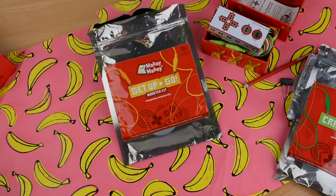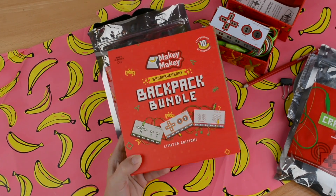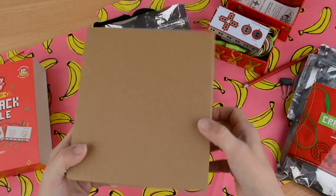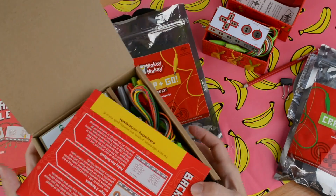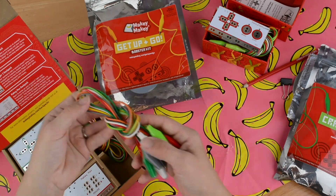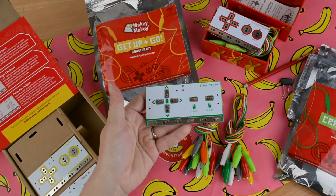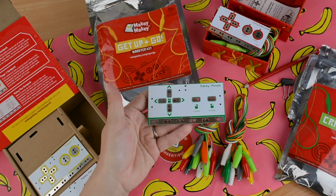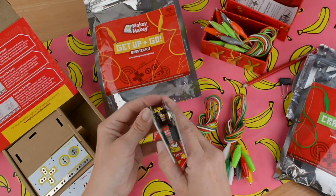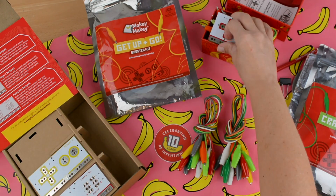The last item included in the Creative Engineer Bundle is the Bananaversary Backpack Bundle. These unique expansion boards plug directly into Makey Makey so young inventors can invent to their fullest potential. These backpacks include an instruction card, a limited edition Bananaversary sticker, extra alligator clips, and three amazing backpacks. The Makey Mouse backpack plugs directly into Makey Makey so your inventor can create their own computer mouse. It plugs onto the back and you can use the front and the back at the same time, then unclip when you're ready to try another backpack.